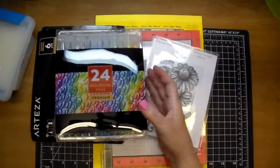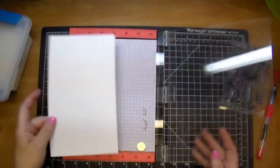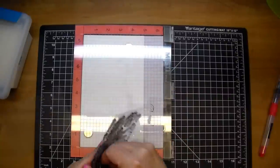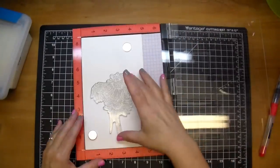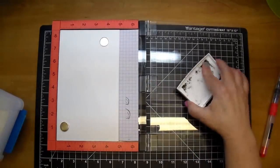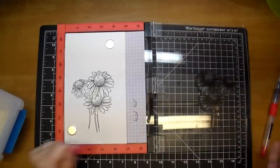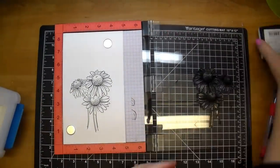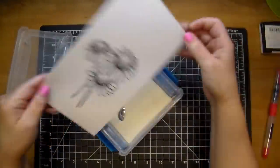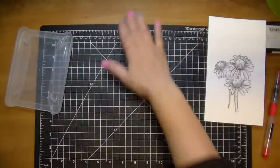I pulled out a few supplies for this card. I'm going to be using my Misti stamping tool along with this beautiful sunflower stamp from Stampendous and a piece of Bristol smooth cardstock. I'll put that in the Misti and ink it up with some Versa Fine black onyx ink. This is a large stamp, so I'm going to ink it twice to make sure I get a good impression. It is a very fine dark black ink once stamped, but it does take a while to dry — so either heat it with your heat gun or emboss it, like I'm going to do. I love the shiny look, so I'm going to set that aside, use some clear embossing ink, tap that off, and now take my heat gun to it.